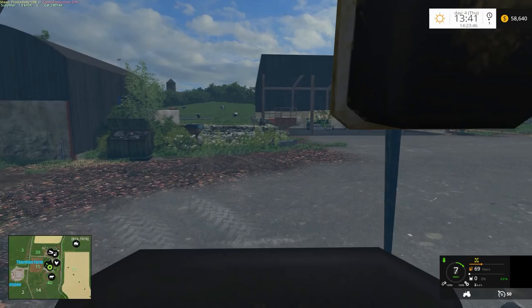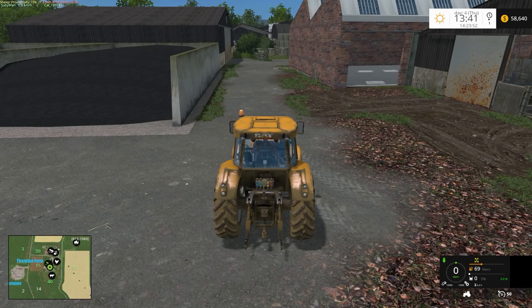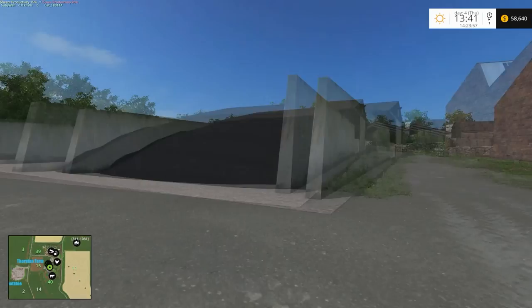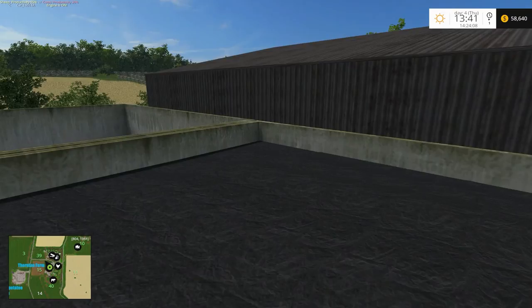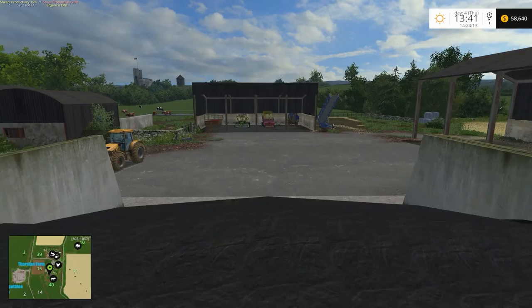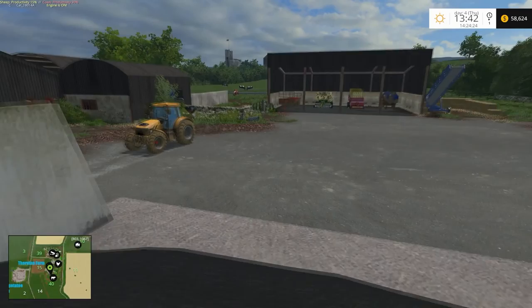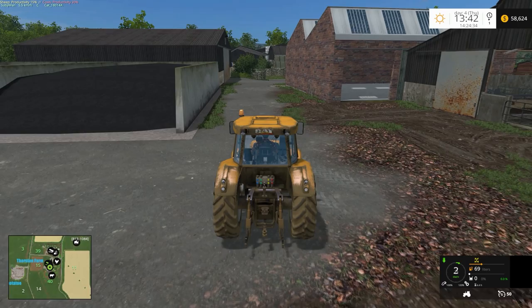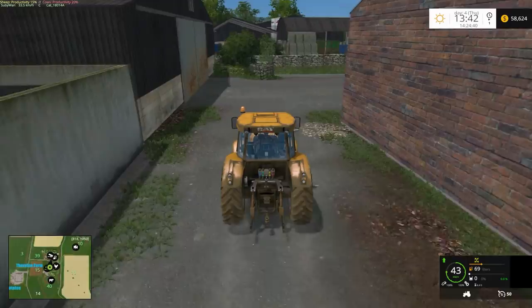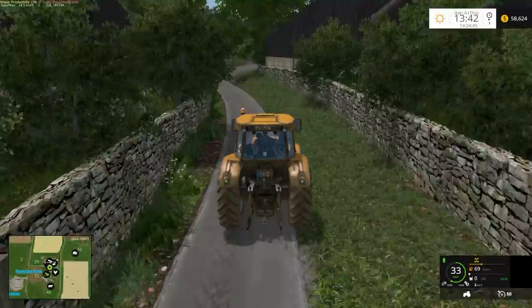I've picked up the straw off field 13 and put it into the pit. I've compacted it and it's now fermenting — it's only at five percent so far. The pit is about fifty-two percent full. I was going to film picking up that straw but I'd already done two episodes on it last week, so I decided to skip it.